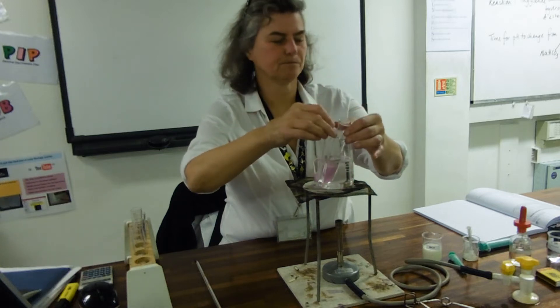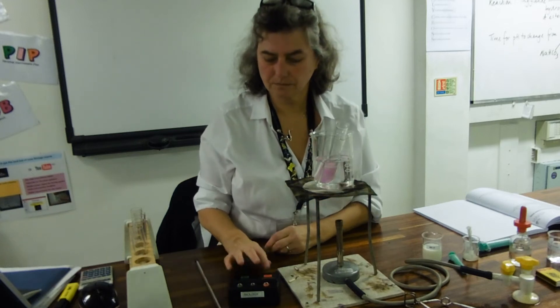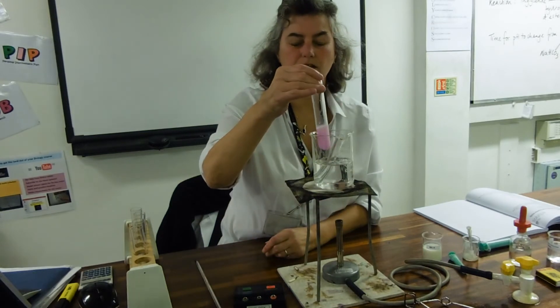Pouring them in and starting the stopwatch. And then we can see it getting colourless.